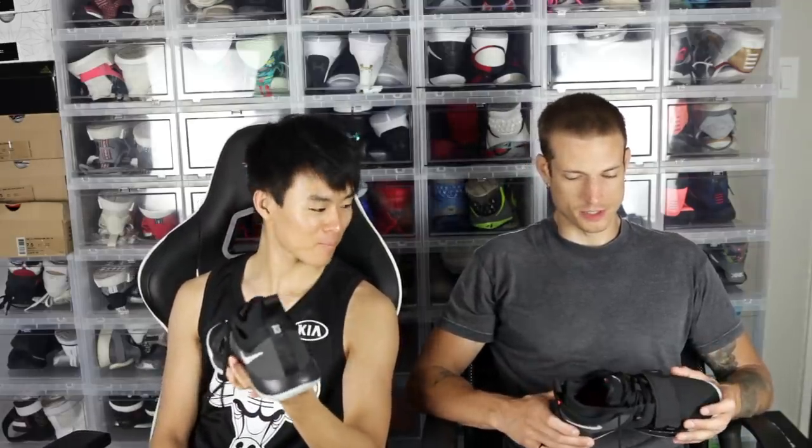This is a PG 2.5 — they're not calling it an elite anymore. It is the same exact price and basically the same exact shoe, but there are a few differences which we'll get into in this video.